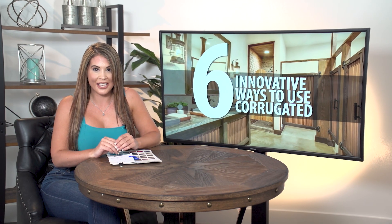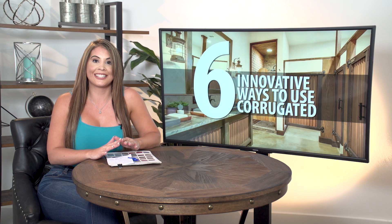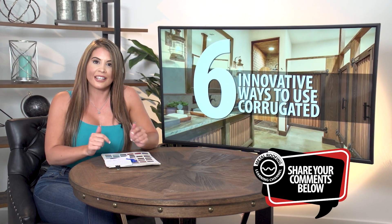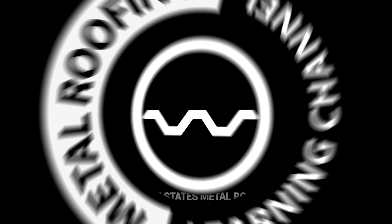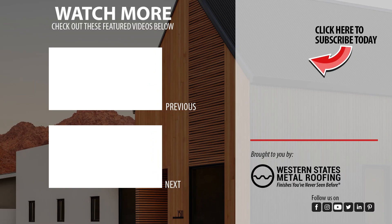So those are our six innovative ways to use corrugated panels, and the beauty with all these projects is they're all really DIY friendly. Have an idea of how else you can use corrugated panels? Let us know in the comments below! Thanks for watching! Ready to start your DIY accent wall or looking for the perfect painted metal panel? Check out these videos!